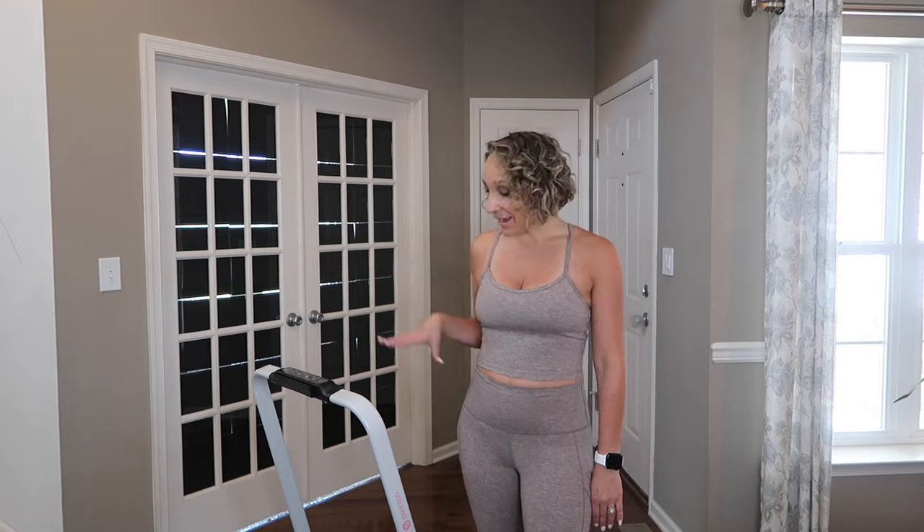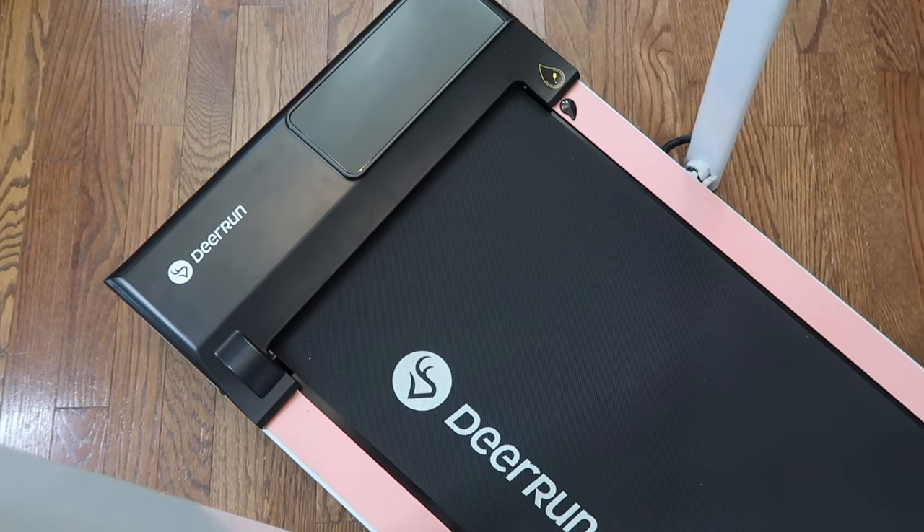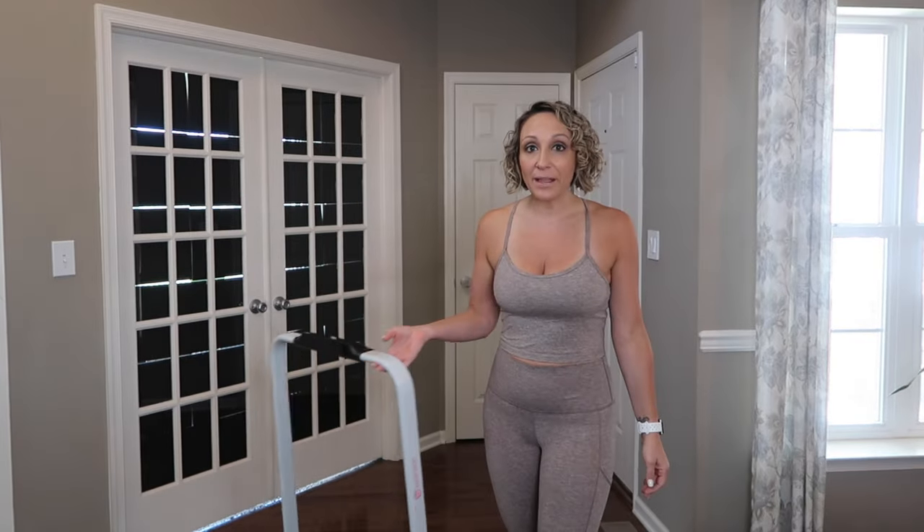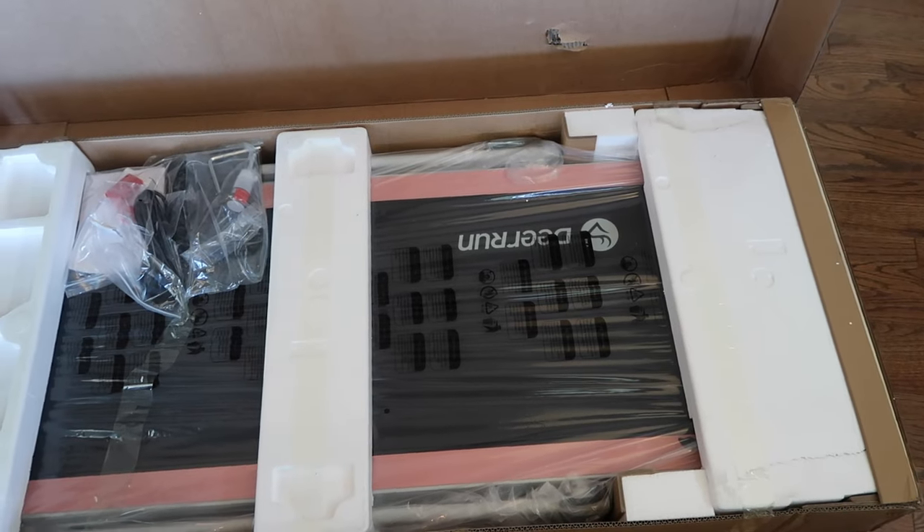Once you push this down, the pad has a screen on the bottom so you can see exactly how fast you're going and get an efficient workout every time. When you're lifting and lowering the handle, no tools are needed — I can even do it without my husband's help. I actually unboxed this and set it up all myself.